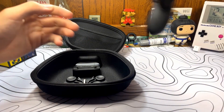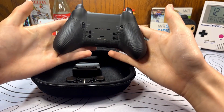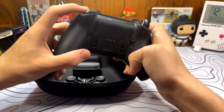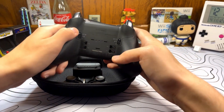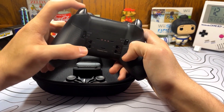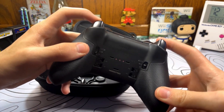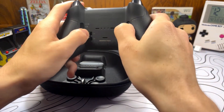Coming around the back of the controller, this is where your four additional back paddles go, and up here you have trigger stops. If you're playing a racing game, you want the full length of your triggers, but if you're playing Call of Duty, Apex, or a shooter game, you can flick it all the way to where it only goes a little bit so you can shoot really fast — and it does that on both sides. There's also a setting in the middle for partial travel, or you can just have them off.